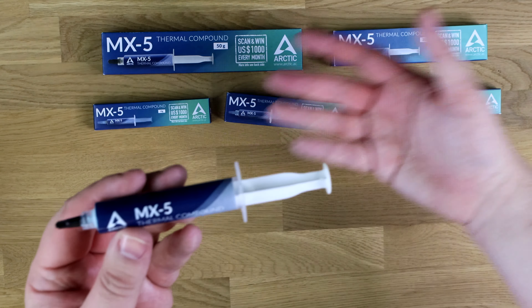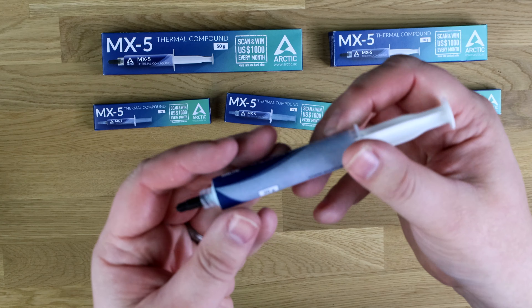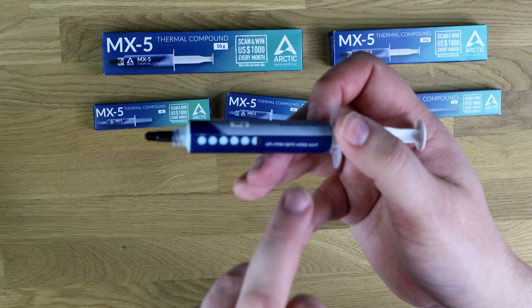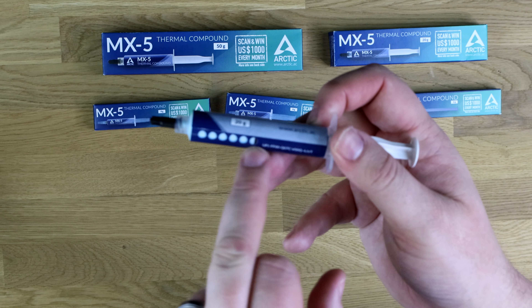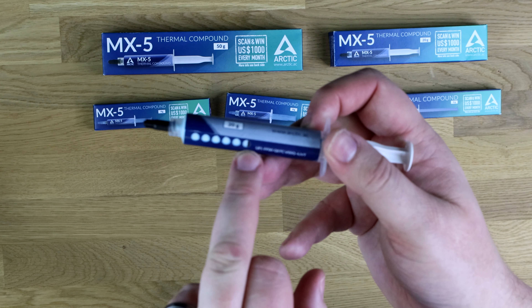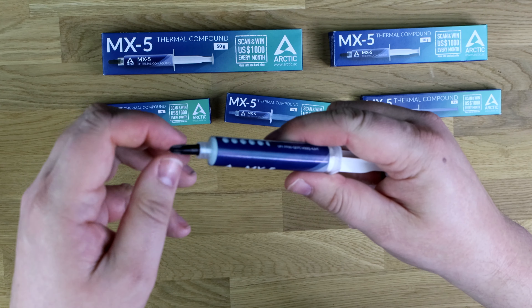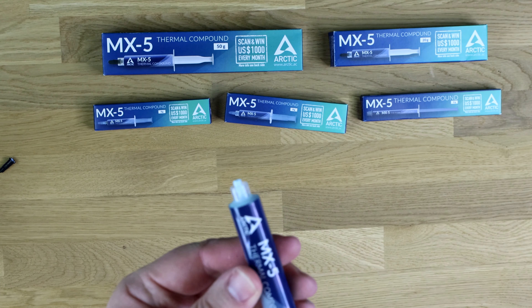Again, they're all the same, just different sizes. So you've got the MX5 thermal compound. It tells you what it is, it's got the website, and then it's got a code there. And you've got little cut-out holes there where you can see how much is actually left in the syringe. To use it, you just unscrew the cap on the end — it can be a bit tight — and then you just squirt it on your processor.